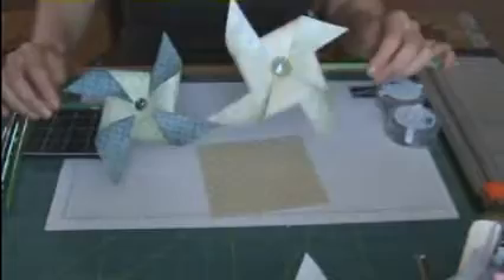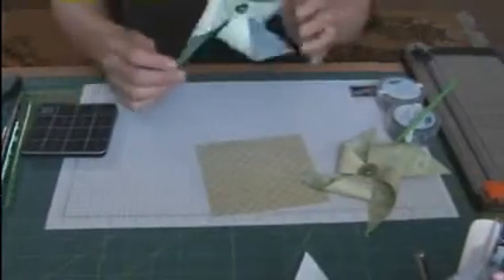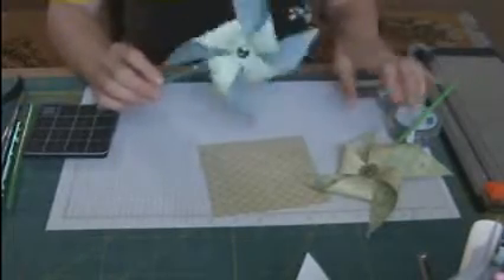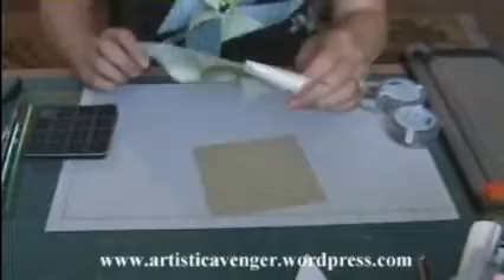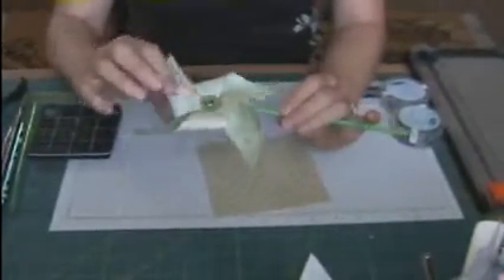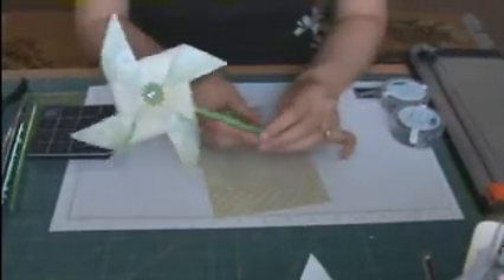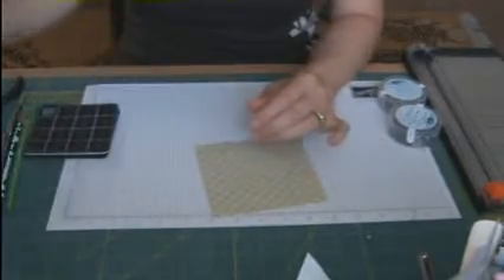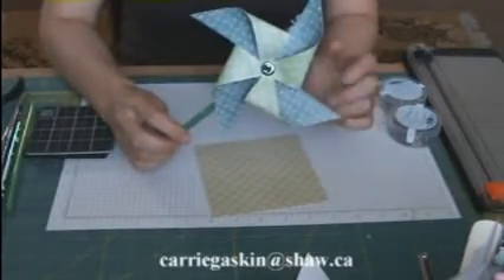Now you can see that one does not move and one does. This one here will move, as you can see. This one here - all I did is put it on the back of a straw with one of our rhinestone brads and it doesn't move. You could stick it in a flower pot, on a birthday cake, as a fun little favor or just as decoration. This one I would actually use - I'd put it in the garden or give it to one of the kids to put outside.